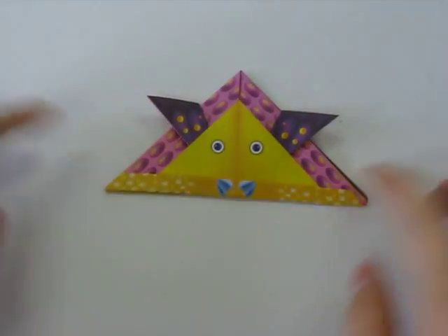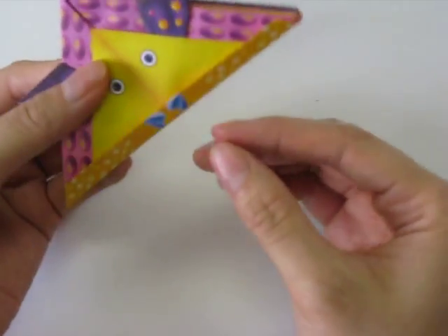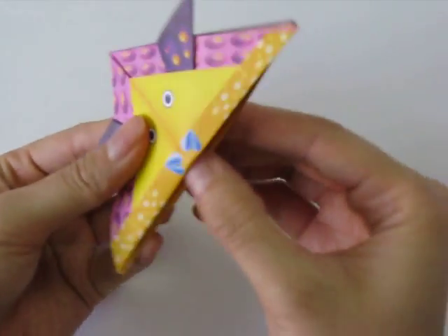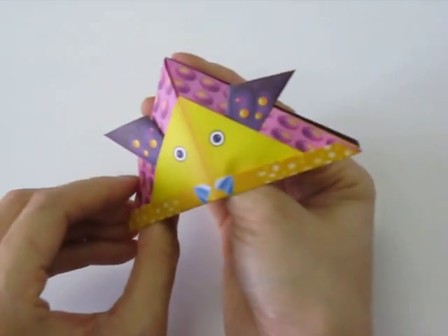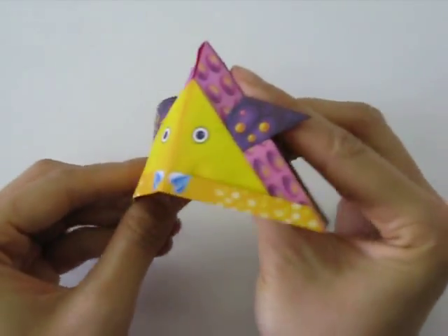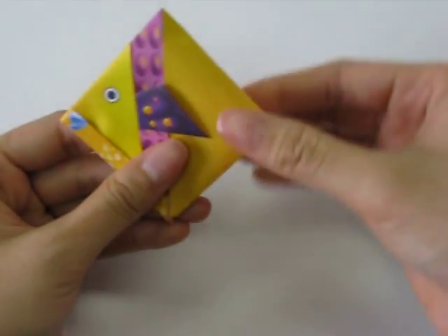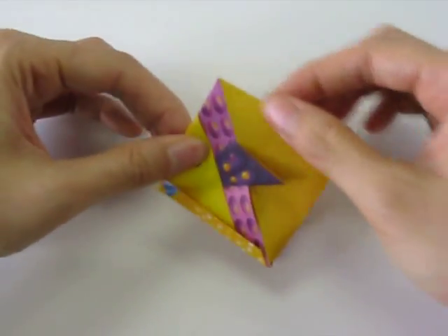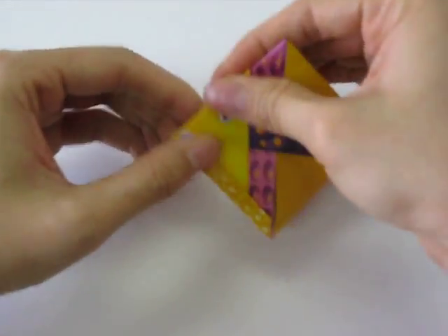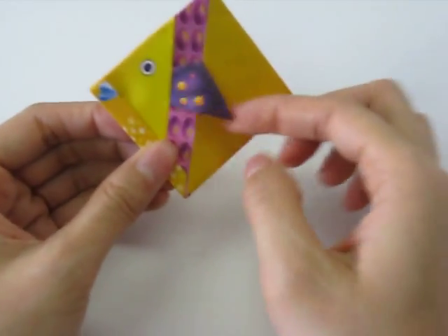Next we're going to slip our fingers into the hat-like fold like this. We slip our fingers inside the pocket and then turn it and squish it down so that it turns into a square. You will see the fish's face coming out nicely and its little fin.